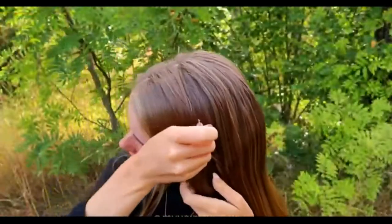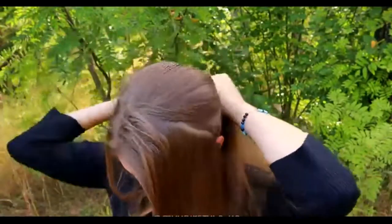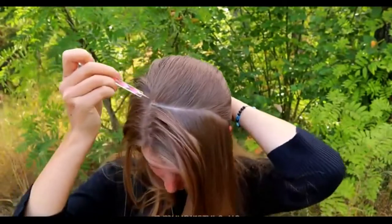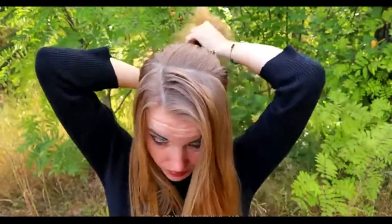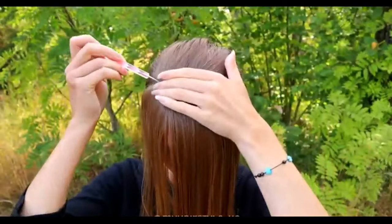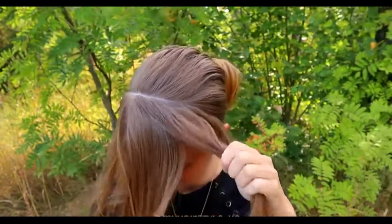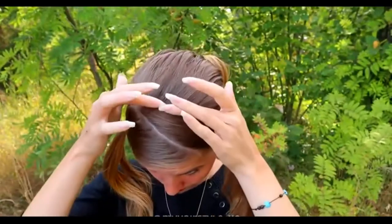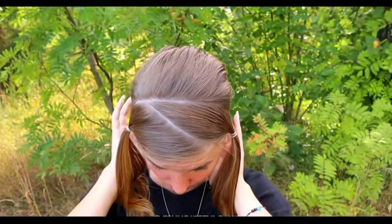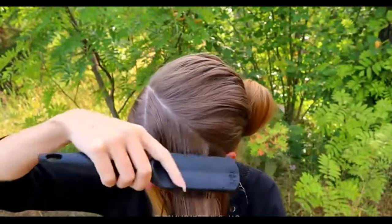Beginning the first style by creating the part lines. You need a rectangle part from the front of your head — this is for the headband. Secure the rest of the hair back so it won't be in your way. Then create a diagonal part line to the front which separates this section into two pieces. This is how the part lines should look like. Release the other side and mist it with some water.